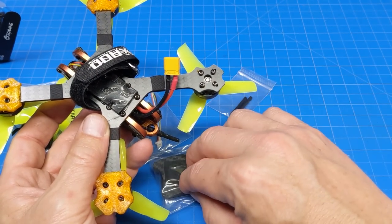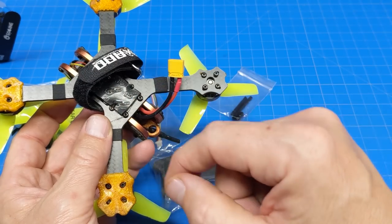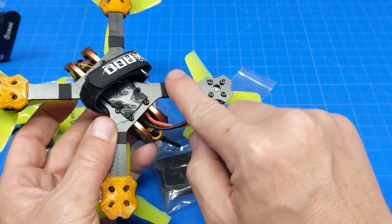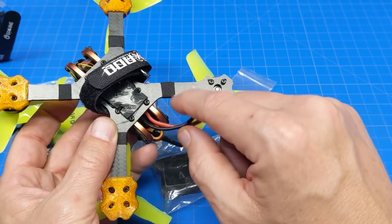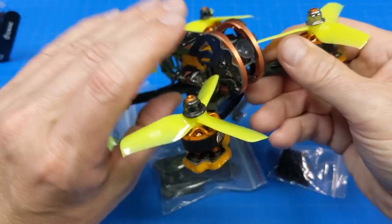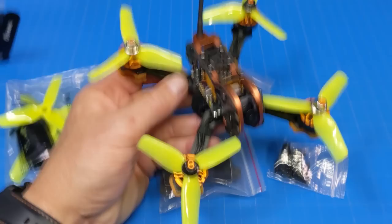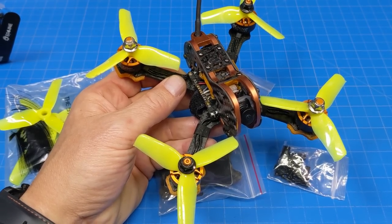Your battery is actually going to be squeezed against the screws on the body of the frame, so I opted to use my own so I didn't damage my battery. They do include one, but it's thin. I suggest getting your own. It did come with the famous fabric tape — Emax tape — so you can get those wires down.